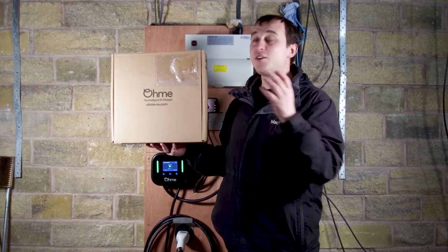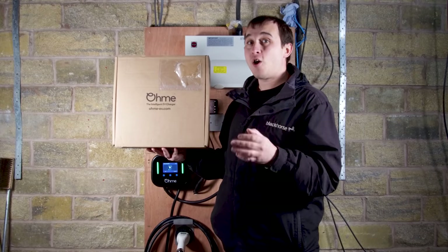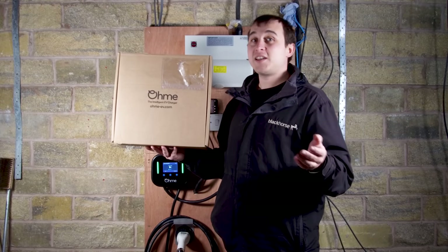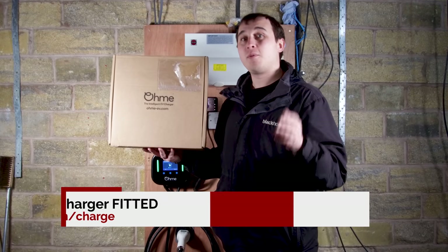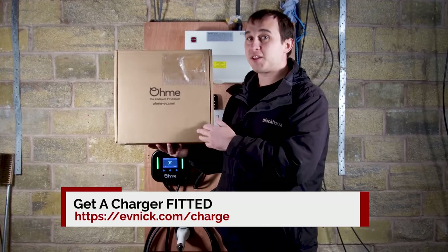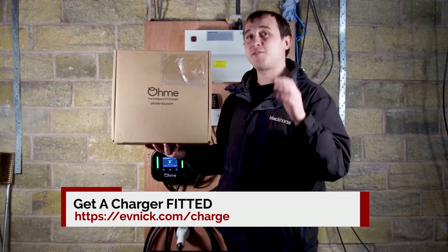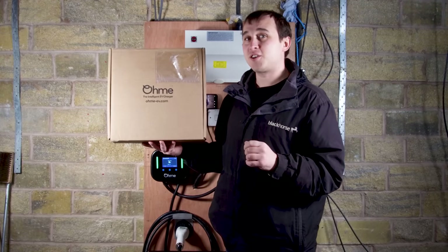Welcome to today's video where I'm looking at another EV charger review - we're looking at the OMI Home Pro. If you're thinking of getting one of these installed go check out evnick.com/charge. If you're an installer or even a user thinking of getting one of these, this review will go through everything from the install process right down to my final thoughts on what I think of this charger.